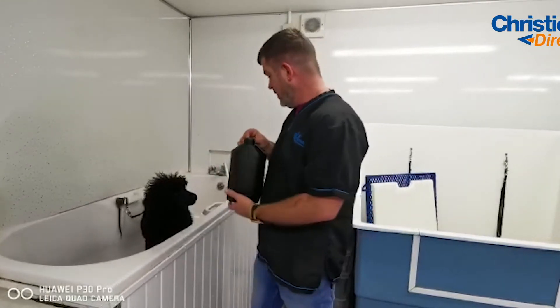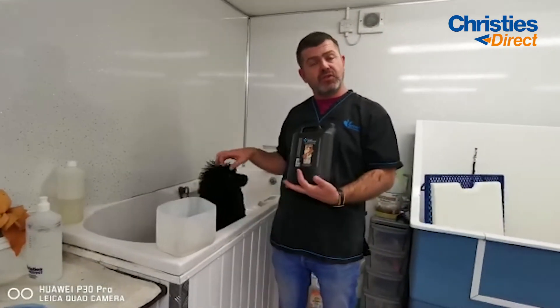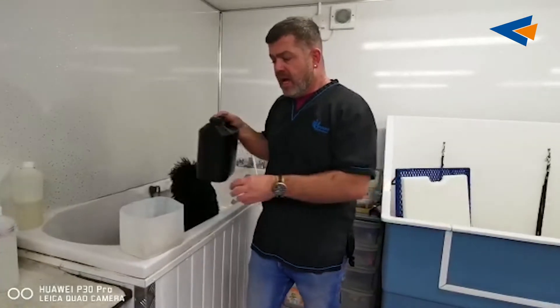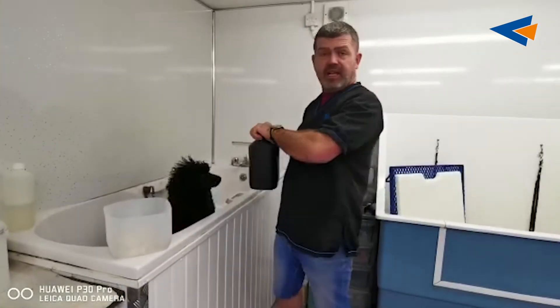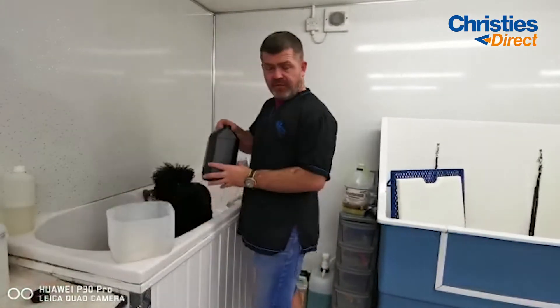What I do is I just put a wee blob of shampoo under here, fill it up and soak through the dog, and then just give him a nice wee wash — I will do that now shortly. I just wanted to show you this because of the time of year it's coming into, and it is beautiful.